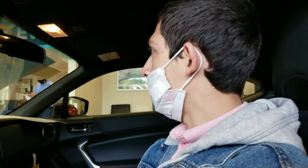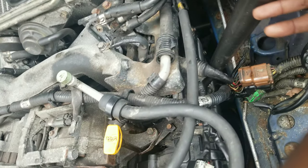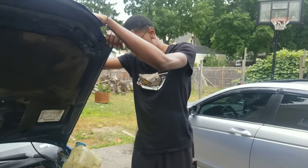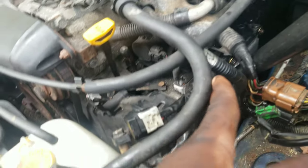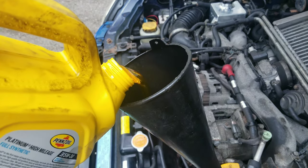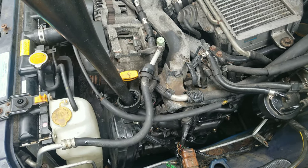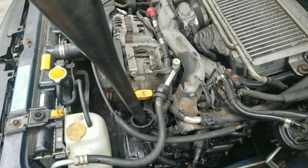Alright, so tighten everything down before we put everything back on — we're just gonna test it out real quick, make sure nothing leaks. Nothing should come off because we sealed everything to the highest degree. All these bolts were tightened down to the point where I think my hands are cramping. I don't see anything — nothing, nothing. Alright, sweet, we did it.